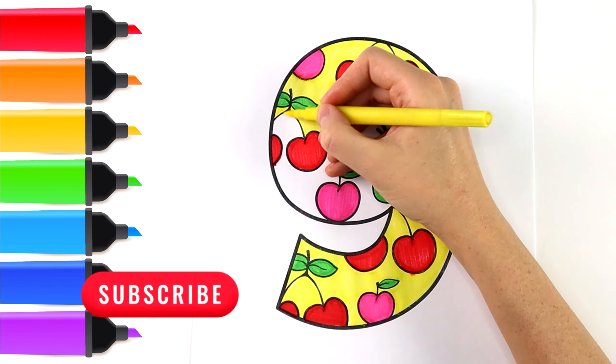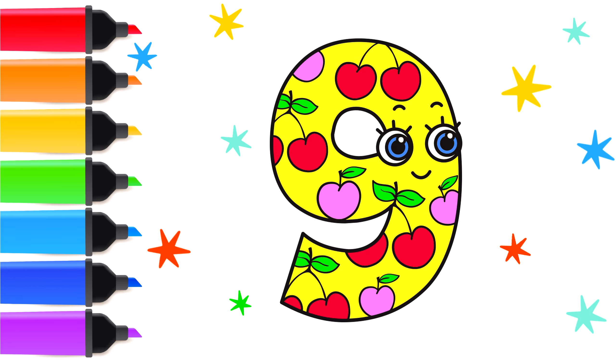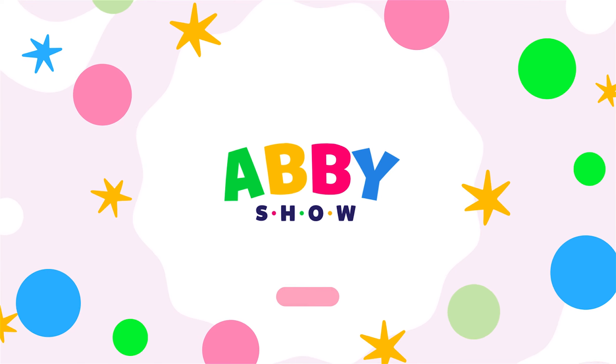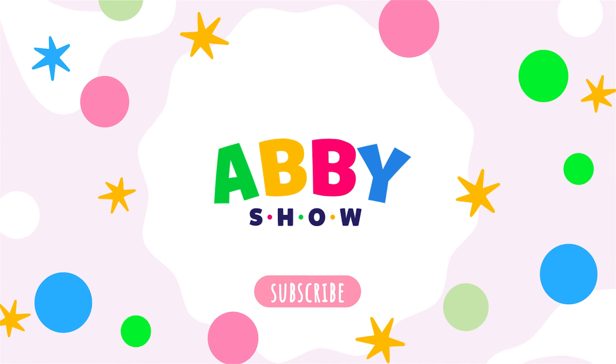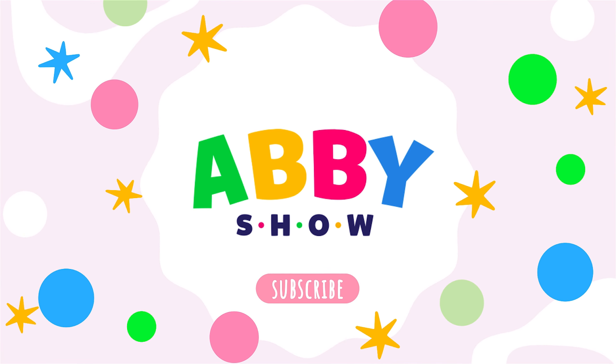Don't forget to click the subscribe button below. We'll see you next time.